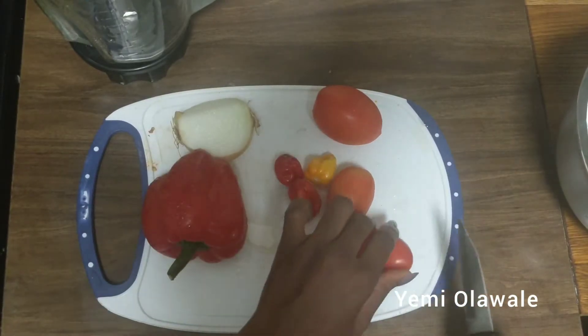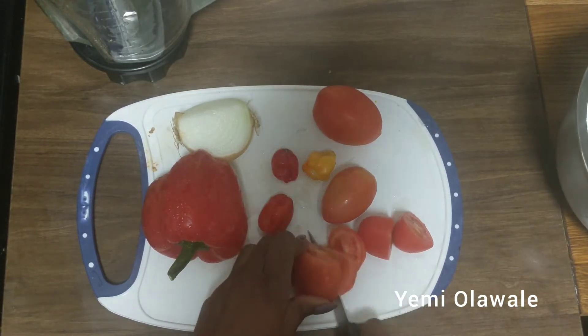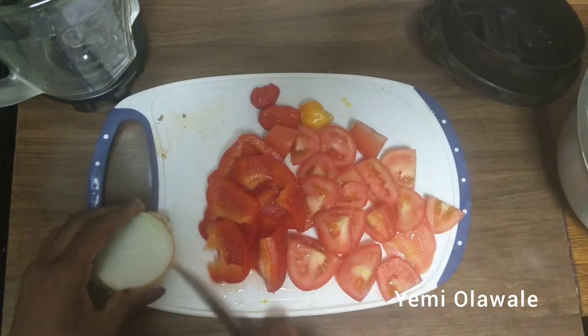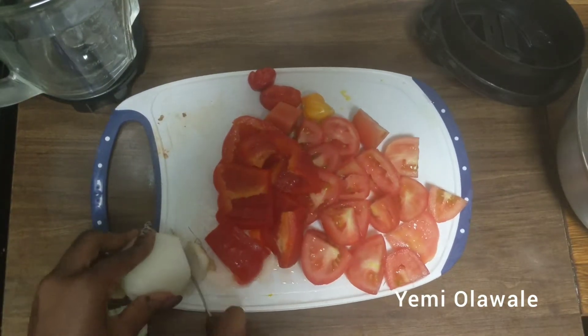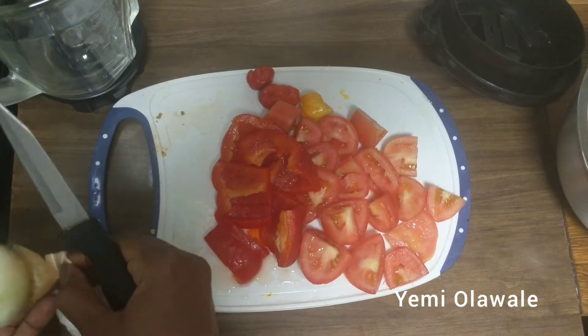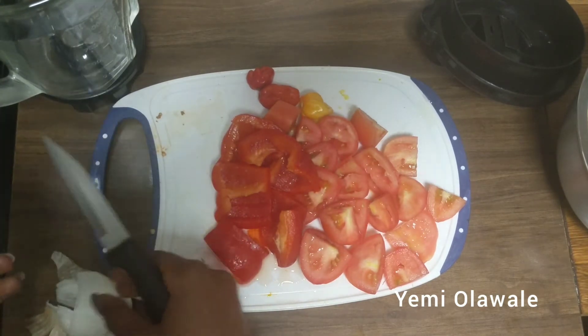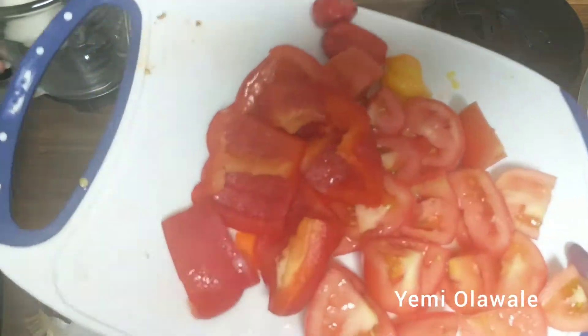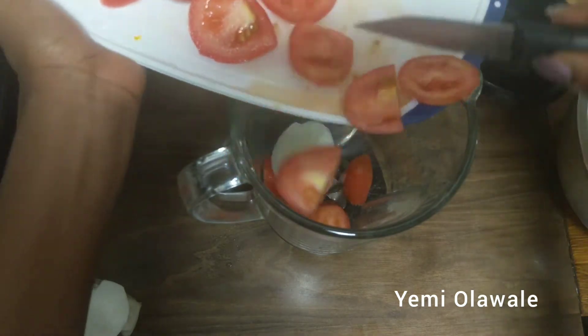I have four tomatoes, three scotch bonnets, one bell pepper, and about half a bulb of onion. I'm going to cut all these up and put them in the blender — cutting them makes blending easier. I'll pour in the tomatoes first along with the onions, then put the peppers on top so it blends faster with less water.